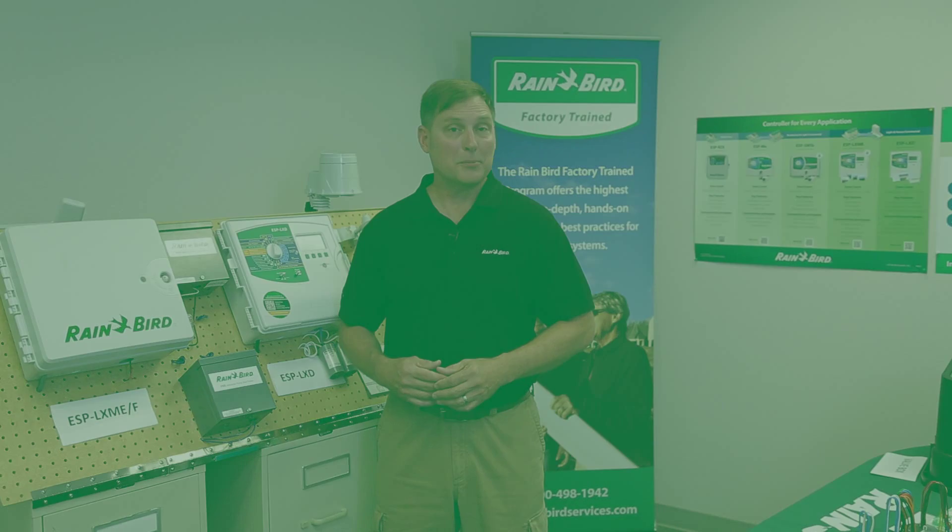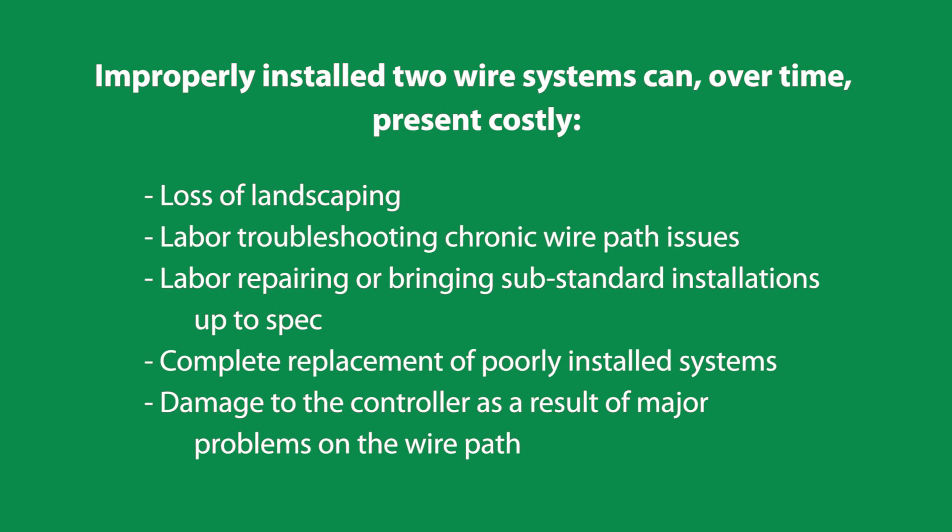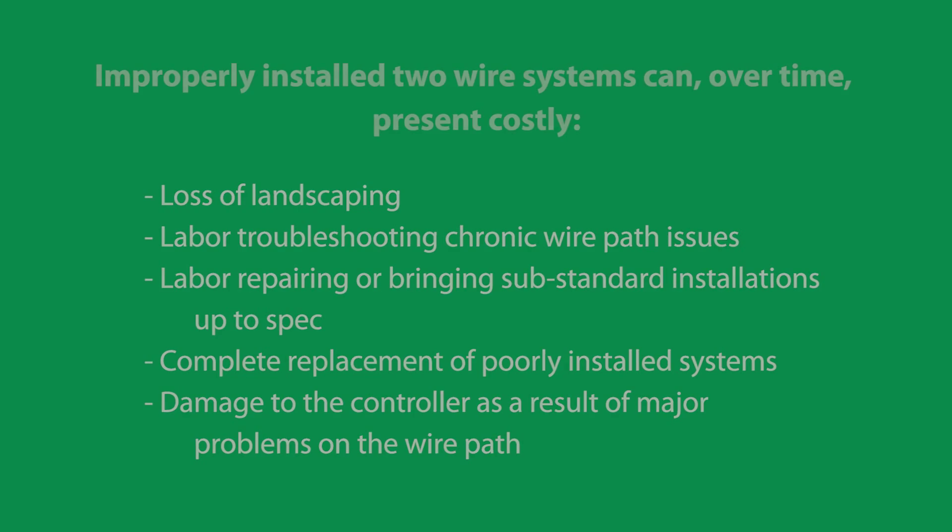Improperly installed two-wire systems can, over time, present costly loss of landscaping, labor troubleshooting chronic wire path issues, labor repairing or bringing substandard installations up to spec, complete replacement of poorly installed systems, and even damage to the controller as a result of major problems on the wire path.